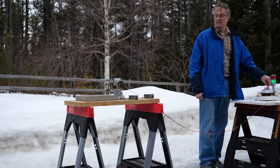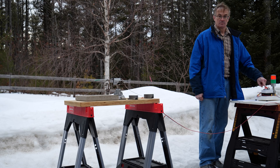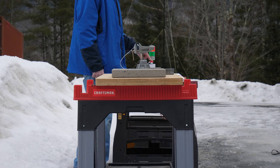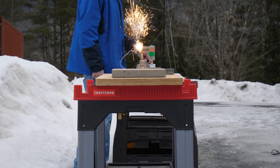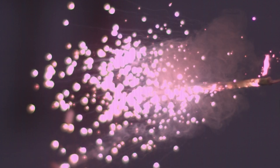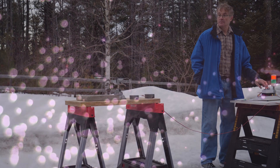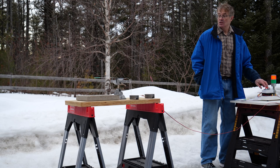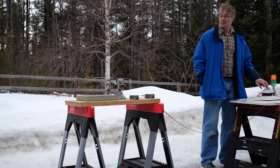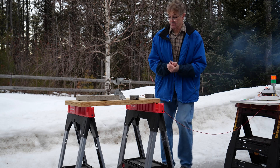So this is one of our small augmented igniters with the standard flash powder. Three, two, one, go. Three, two, one, go. These are such fun. Three, two, one, go. These are so cute. They're different.